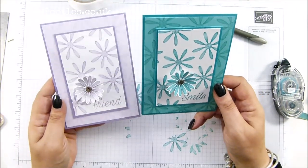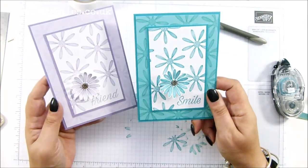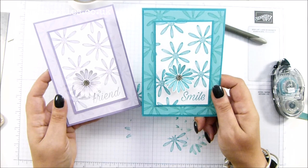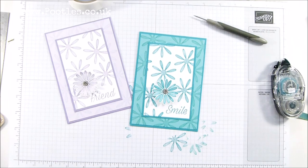In less than seven minutes — one gorgeous card! How cute. I love them. I love layering cards like this. I hope you do too. Thank you ever so much for joining me, hope to speak to you soon. Bye!